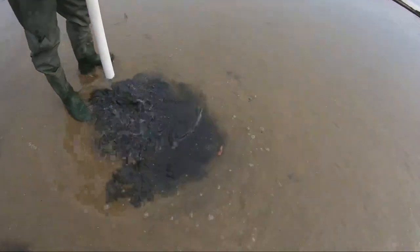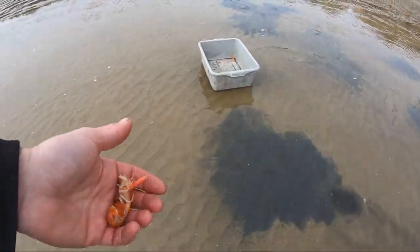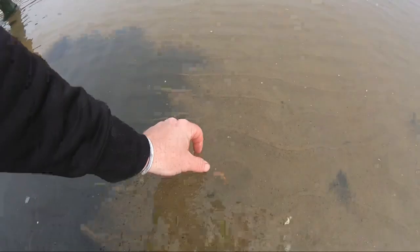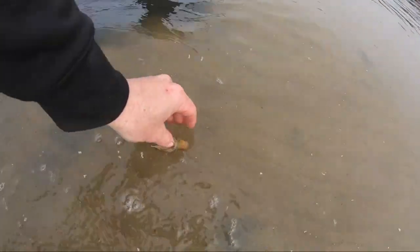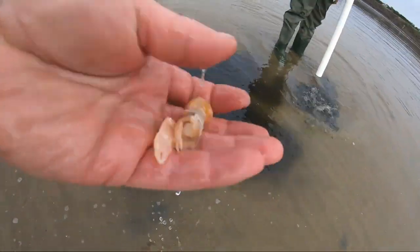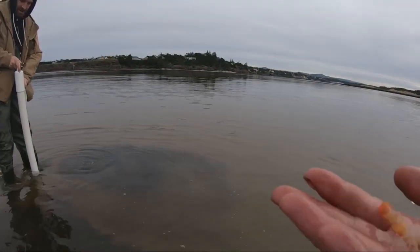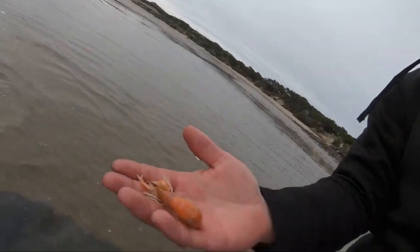There's a nice one. Ooh, nice one there. It's still a small one compared to what you can get. Dude, these are good trout bait right here — good color on them. That's what we're looking for.